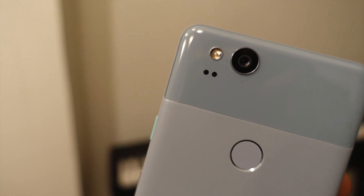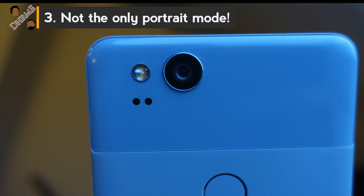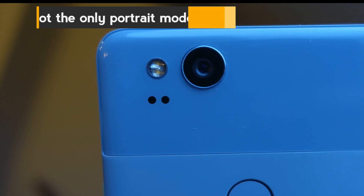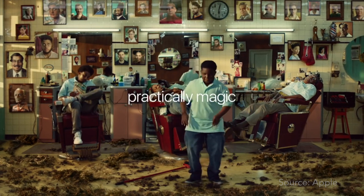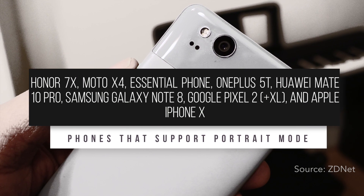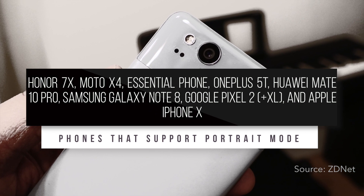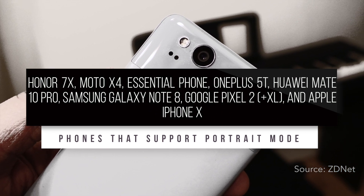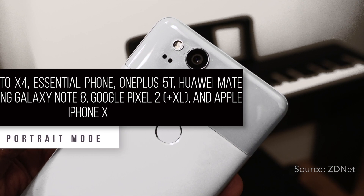It's important to note that while Google does a great job with the Pixel 2, this isn't the only phone that offers this feature. The iPhone was the first to popularize this on the iPhone 7 Plus, and now there's a whole list. While the Pixel 2 may be near the top in terms of quality, this is not a feature that everyone wants. So if this is a novelty more than a priority for you, you could consider getting any of these other phones as well.